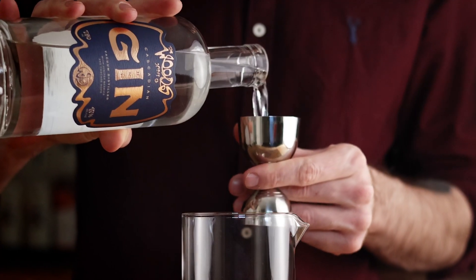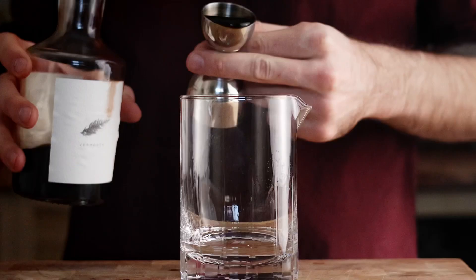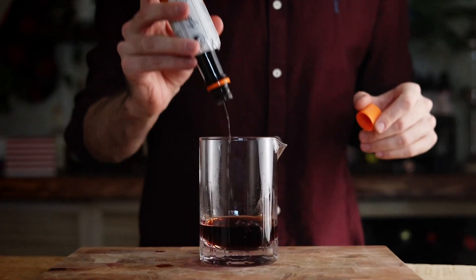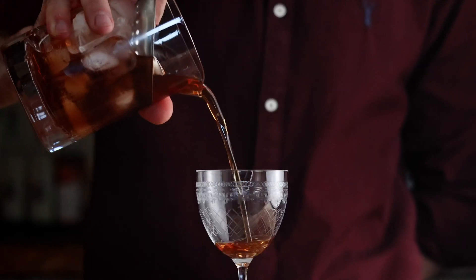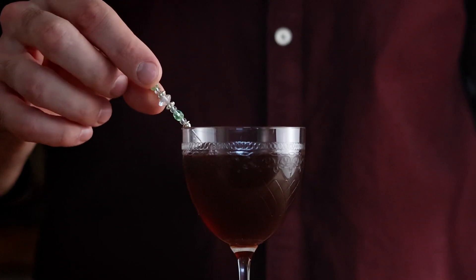So the first thing we are going to need is 45ml or an ounce and a half of gin. We are going to need a full ounce or 30ml of sweet vermouth, three-quarter ounce or about 20ml green chartreuse, and then two dashes of orange bitters. We're going to give that a stir, pull out our Nick and Nora glass and pour it in, and we are going to garnish it off with a brandy cherry.